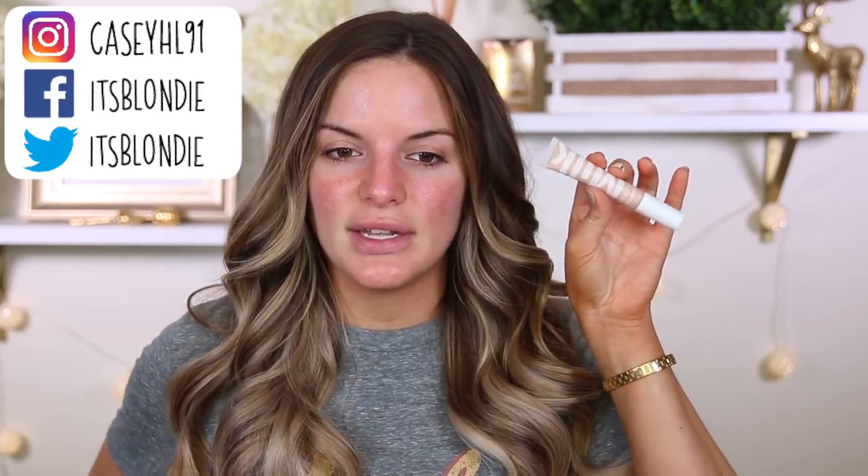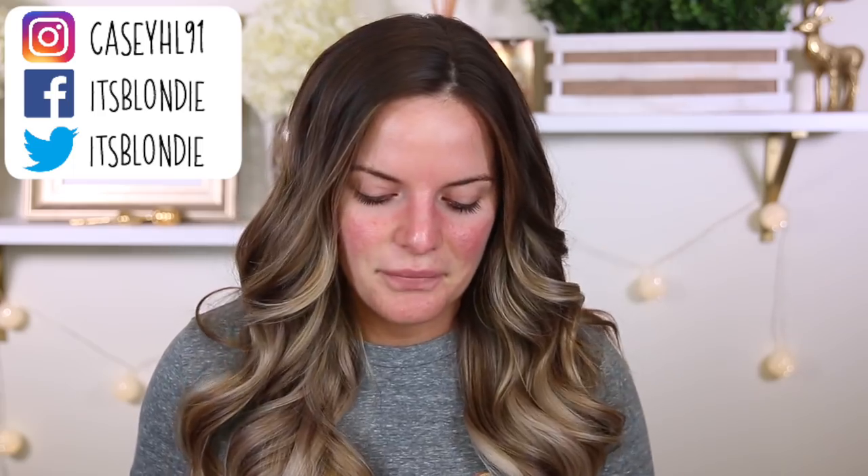I have the Cover FX Power Play Foundation that I'm not really sure how I feel about yet. I also have some new things to try out like the Milk Makeup full coverage concealer. I'm also going to be applying lashes today, but they're not going to be as dramatic as what you guys are used to seeing. These are the Kiss Blowout lash.